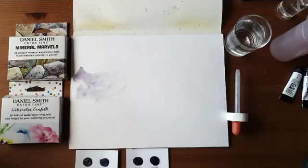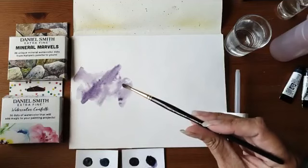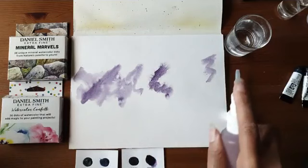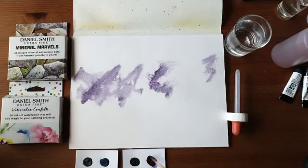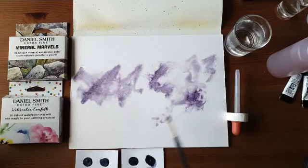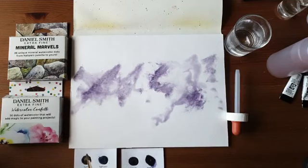Ik moet alleen uitkijken dat ik niet mijn kwast in de alcohol stop. Ik zorg dat de verf nat blijft, dus af en toe wat water — geen hele plassen creëren, maar wel zorgen dat de verf vochtig blijft. Krijg je toch plassen, dan hou je die later wel weer weg. Dit is de paarse kleur. Ik ga er nu nog wat van de blauw-grijs, de Kianite, doorheen aanbrengen.